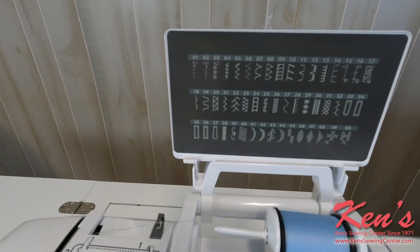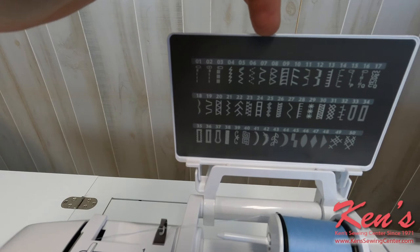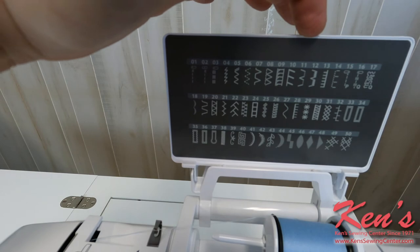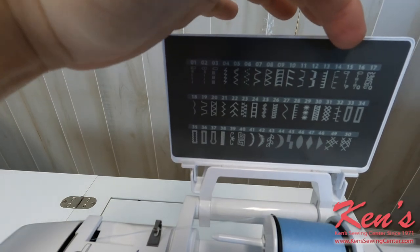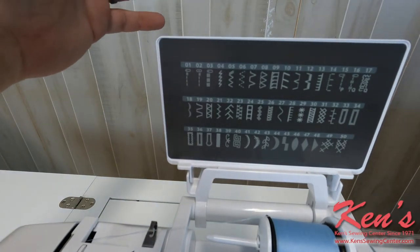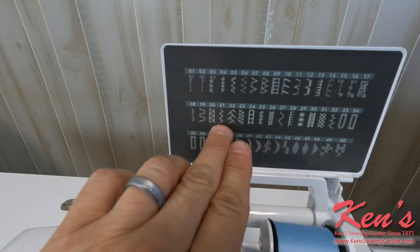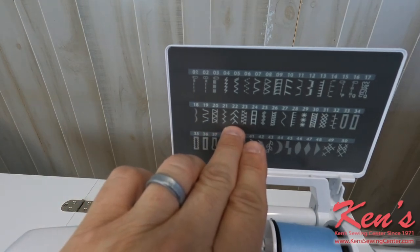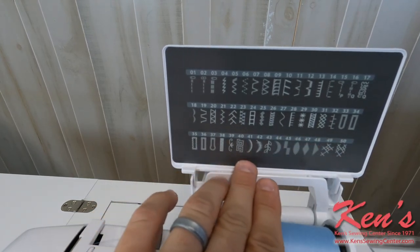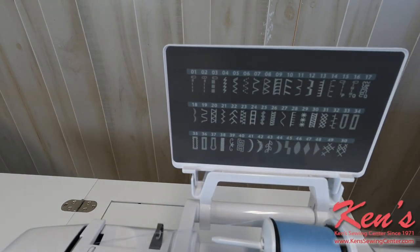On the stitch diagram, I have all the popular stitches built in: straight stitch, zigzags, blind hems, invisible blind hems, different applique stitches, quilting stitches. Stitch number 16 is for stretch material — you sew two stitches forward and one in reverse. I have more overcasting stitches, the old-timey feather stitch or briar stitch for quilting, one-step buttonholes, and decorative scallop stitching. It's a well-rounded stitch diagram on this particular machine.